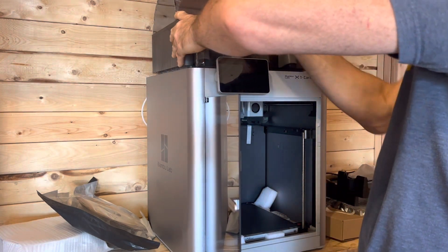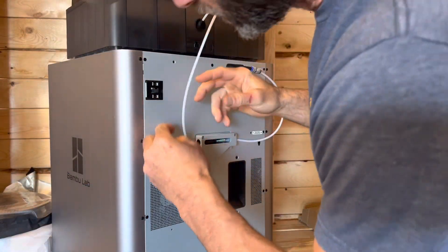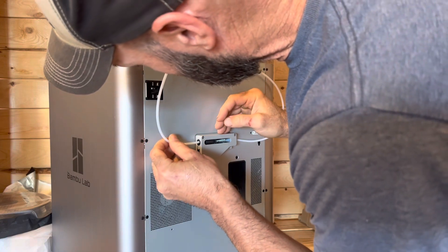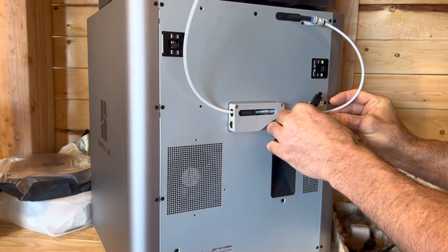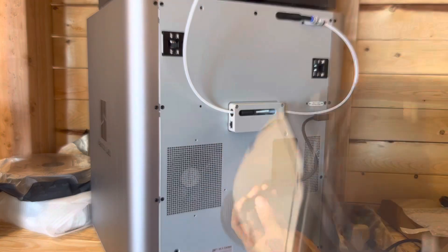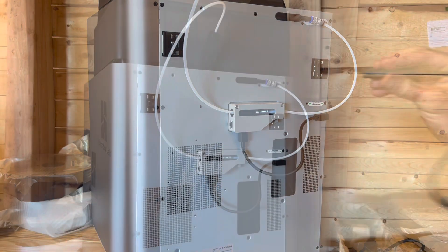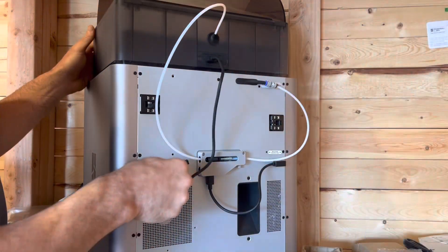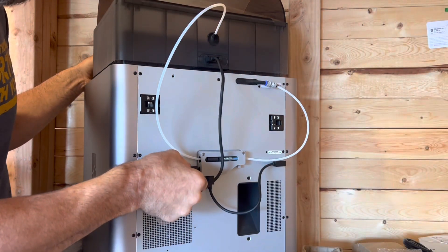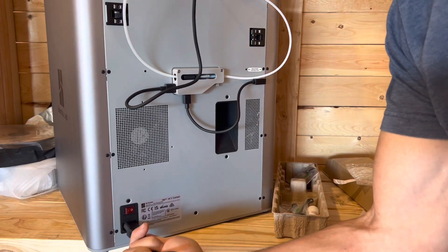Set it up. That's going to connect over here. That's what it says — to the 3D print. Right there, just like that. Now we'll connect this. This one will go in here. Now we can plug this in.